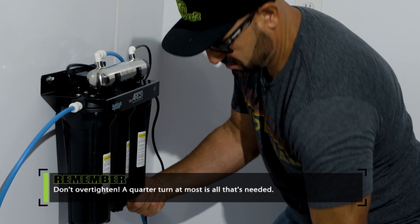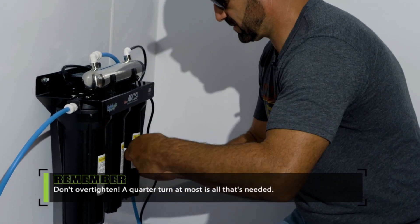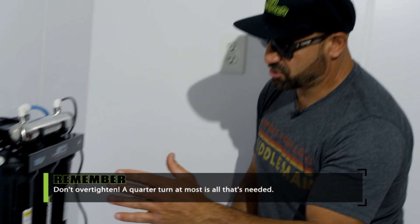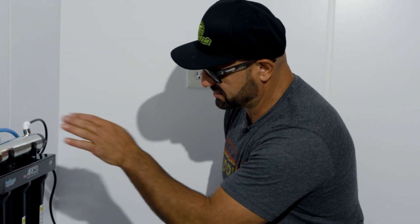Once it's snug, plug your unit in, turn it on, and make sure there are no leaks anywhere in the system.